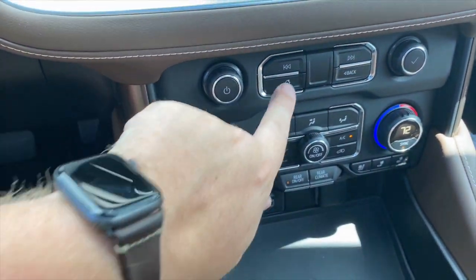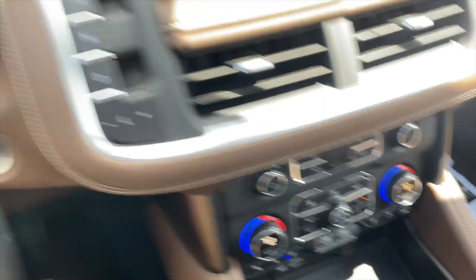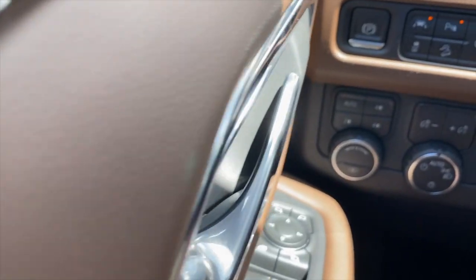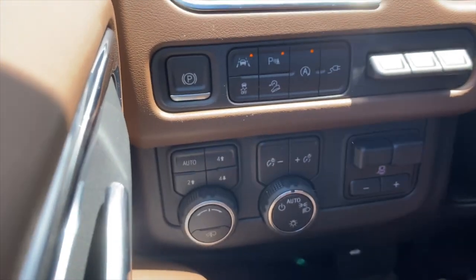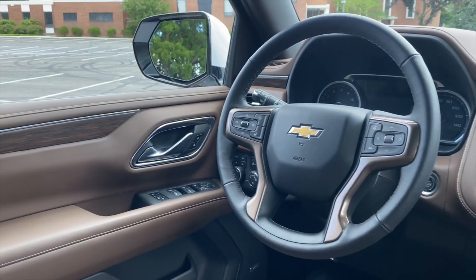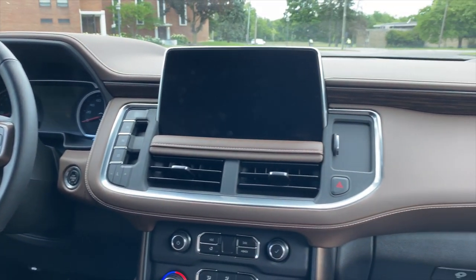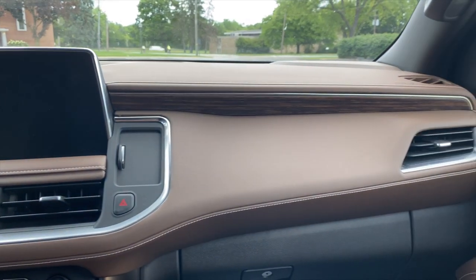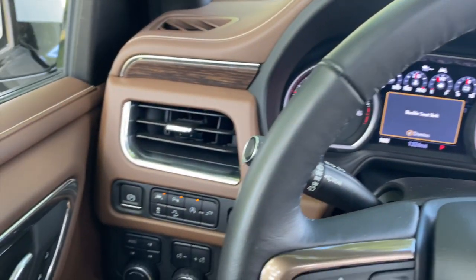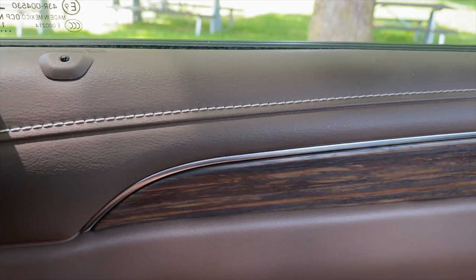It's the same thing down here where you have the main controls for the climate system and elsewhere where most of the drive controls are located. One of the things that concerns me is that the range-topping versions of Chevrolet and GMC pickup trucks and large SUVs don't quite feel special enough relative to their lesser trims, and I'm worried that's kind of the case here too.